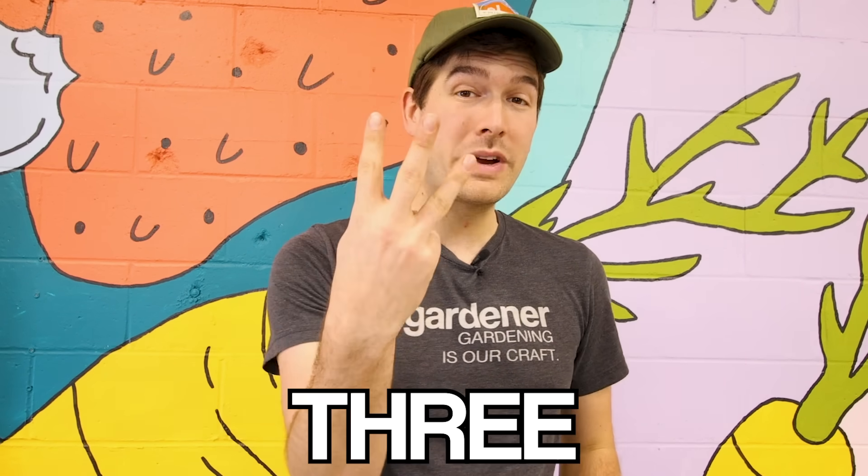When it comes to tomatoes, there are three main types: a determinate tomato, an indeterminate tomato, and a semi-determinate tomato. That is based on how the tomato grows and fruits. Everything else I'm going to mention will fall into those three main categories.